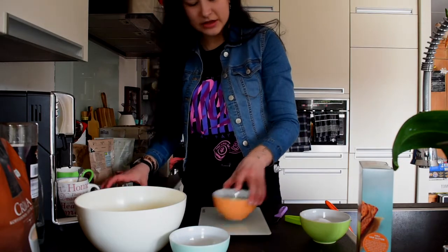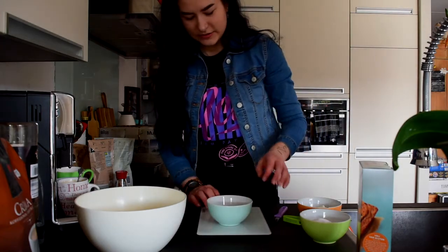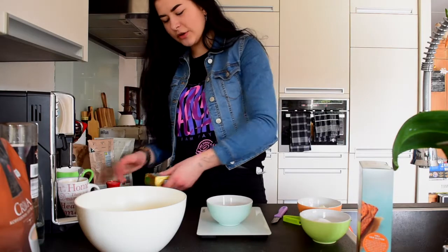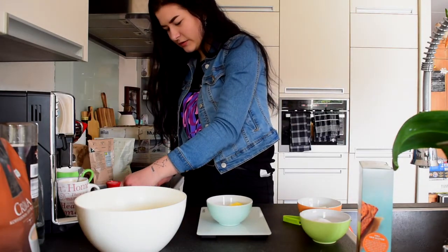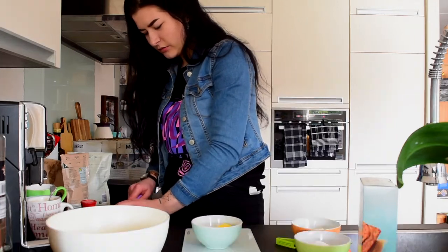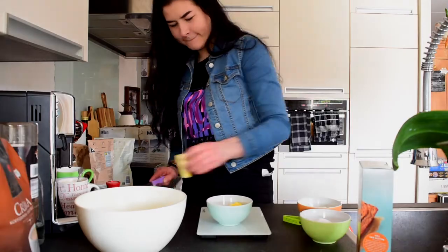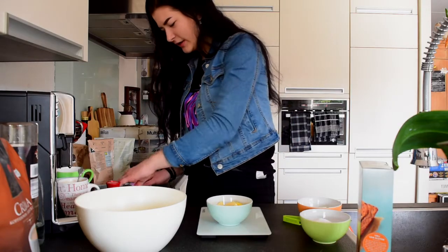It looks disgusting, I know, but it's gonna taste fine. We have 51 grams — just a tad too much, but we're gonna be fine. Now we need 50 grams of unsalted butter. 53 grams of butter — alright, that's fine.